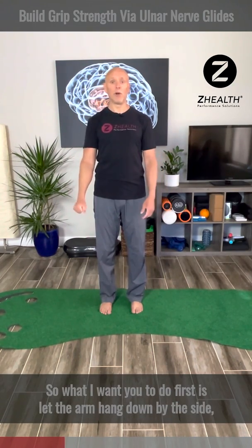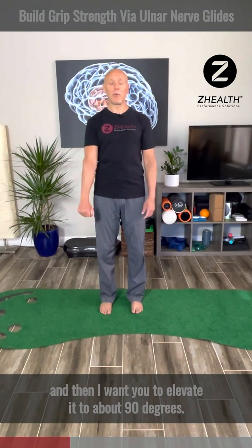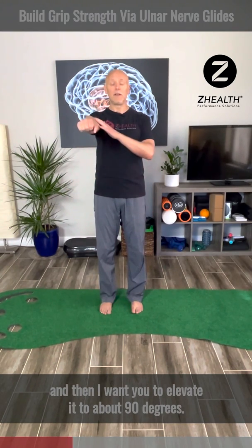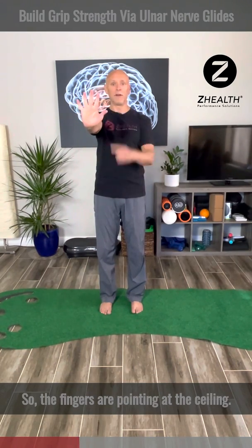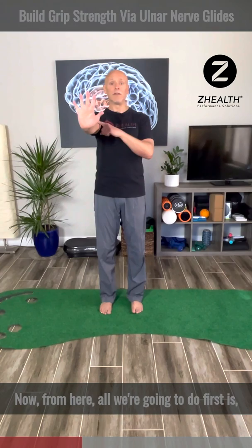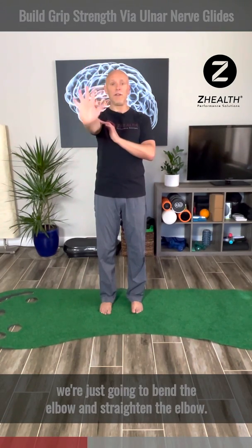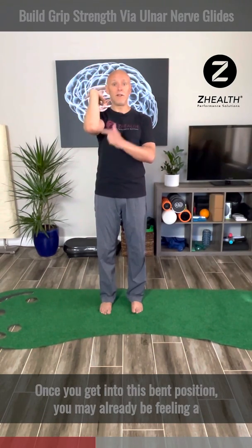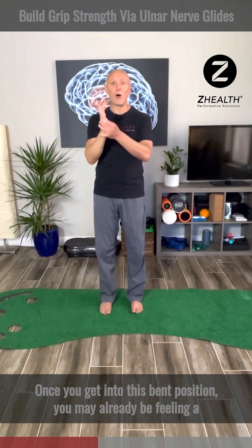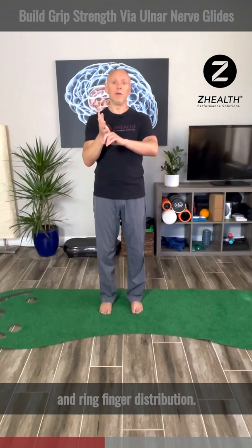I'm going to work on my right side. Let the arm hang down by the side, then elevate it to about 90 degrees. Open your fingers and pull your fingers and wrist into extension so the fingers are pointing at the ceiling. From here, all we're going to do first is bend the elbow and straighten the elbow — this is just a little warm-up series. Depending on how tight your ulnar nerve is, once you get into this bent position, you may already be feeling a little bit of tingling sensation in the little finger and ring finger distribution.